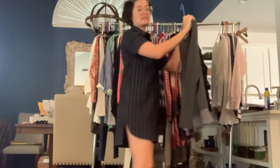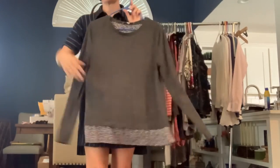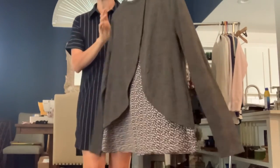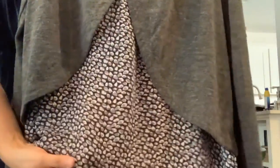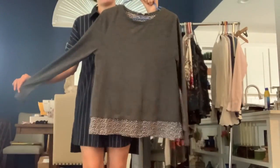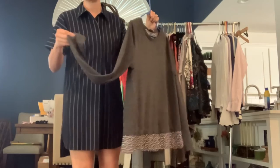We've got a Loft size medium gray sweatshirt with a woven hemline. It has a split back that kind of shows more of the woven detail — it's kind of a purpley gray pattern. The gray sleeve is pretty lightweight.